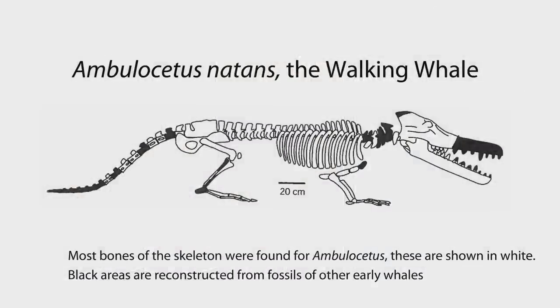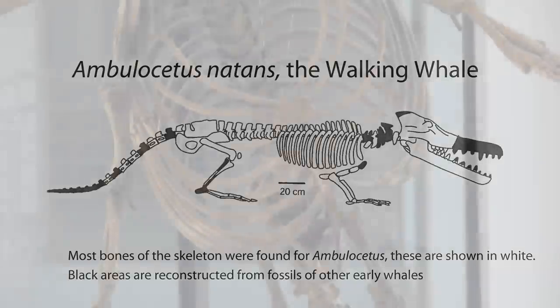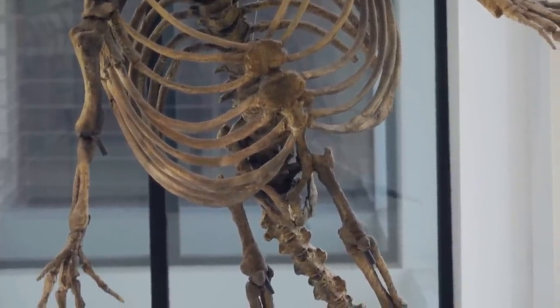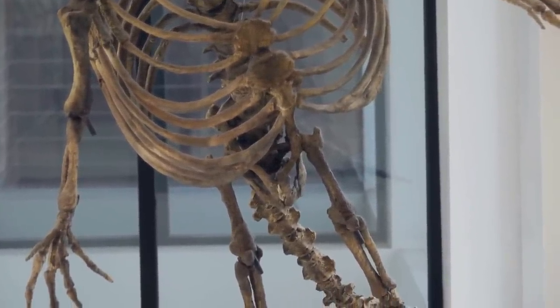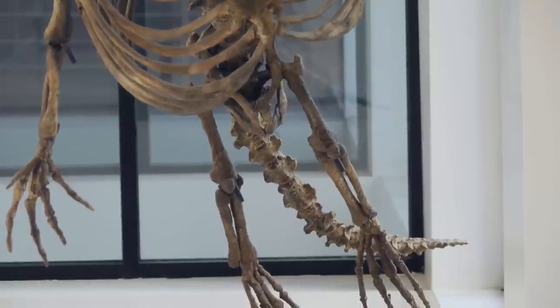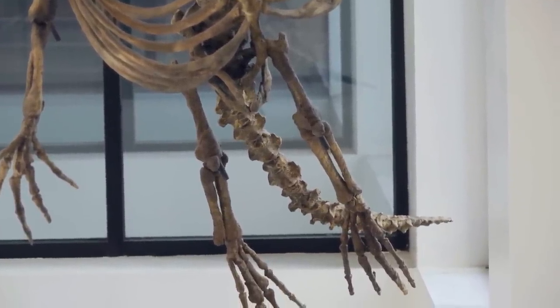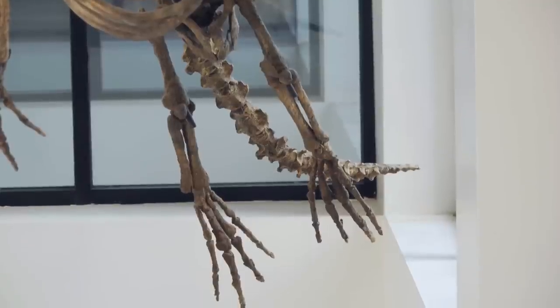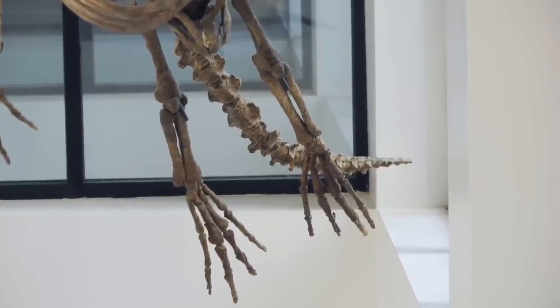Did you find all of it or just part of it? As is common with fossils, we did not find all of it. We didn't find the tip of the snout, only part of the forelimb and part of the hind limb, and we did not find much of the tail. If you didn't find all of it, how did you build this — how do you know what to reconstruct? What you do is look at closely related animals and use their shapes to infer what those parts should look like.